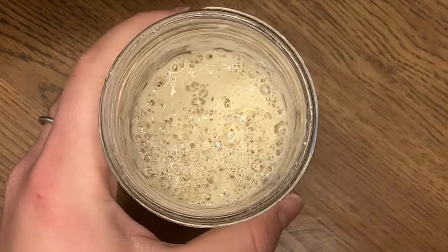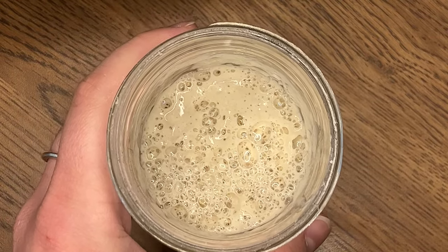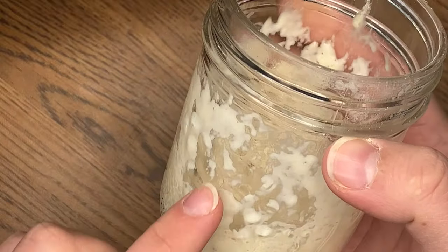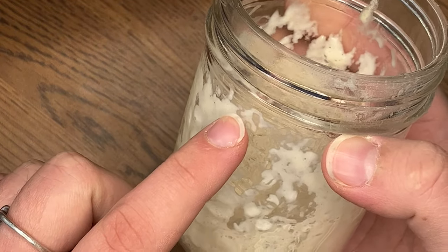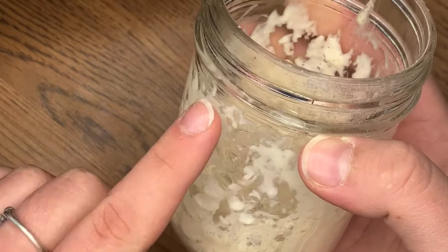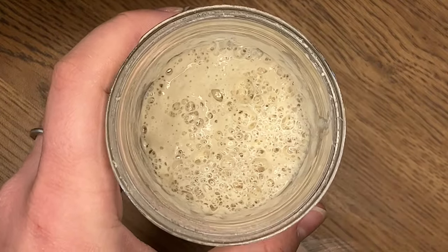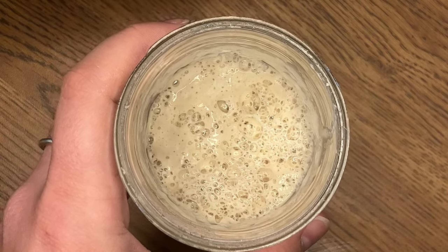It has only been 12 hours but we need to monitor and adjust once more. Our toaster oven starter needs a little TLC. Halfway into day three - look at all that activity. If you look on the sides of this starter, you can actually see that it rose all the way up and now it has fallen. This rising and falling plus all these bubbles tell me that it's ready for another feeding, so let's do that right now.